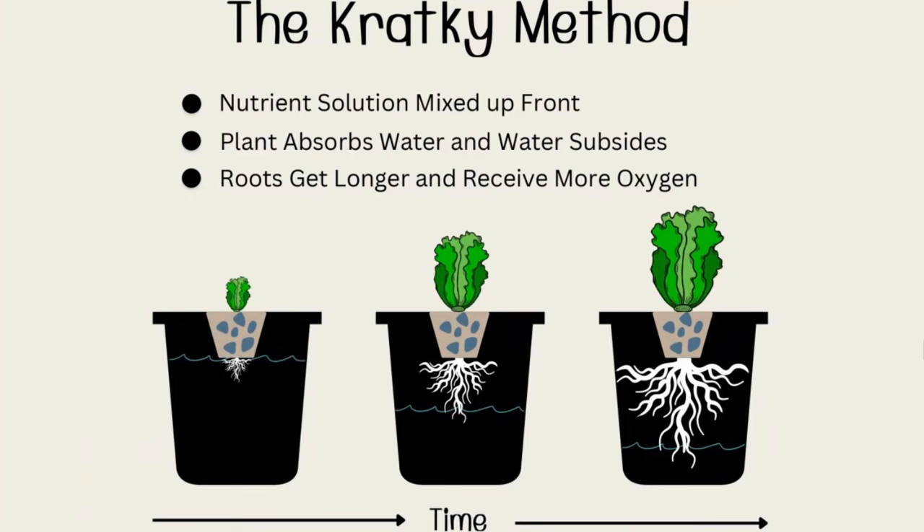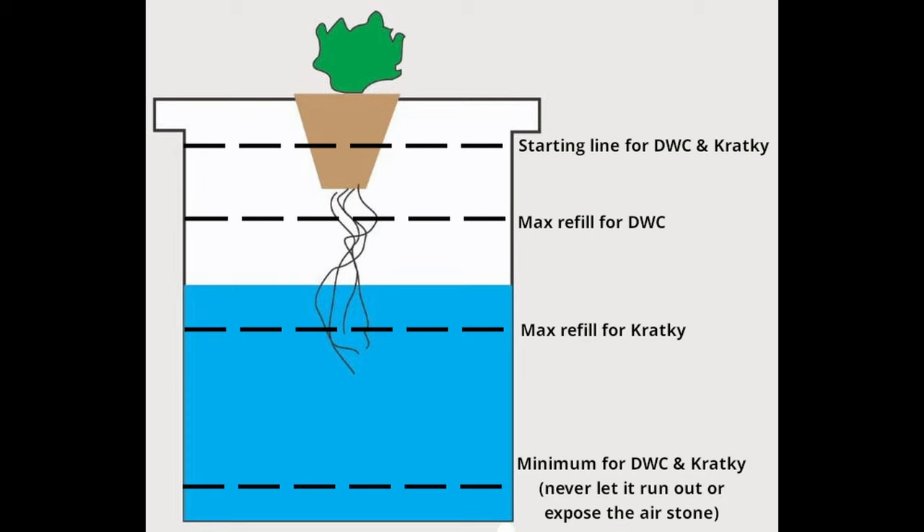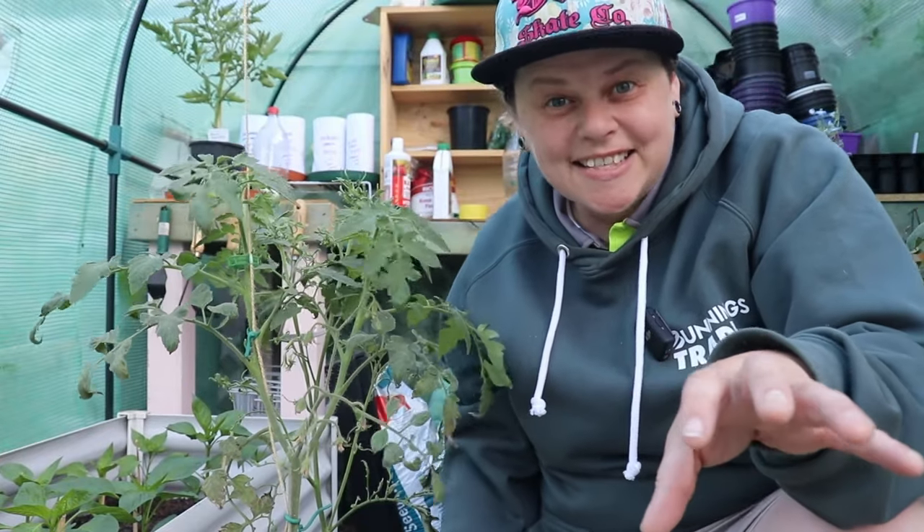Here's a recap of the Kratky method for those who didn't watch our tomato experiment video. It's very simple — the Kratky method is basically a version of hydroponics that doesn't require any air pumps. Instead, the plant sits with just the tip of its roots in the nutrient solution, and the upper part of the roots is exposed to air. As the plant grows it absorbs the water, the roots grow longer as the water level subsides, and this ensures it's always exposed to the perfect amount of both air and nutrient solution. This is similar to deep water culture, except in that version you run an air pump for additional oxygen and replenish the water more often.